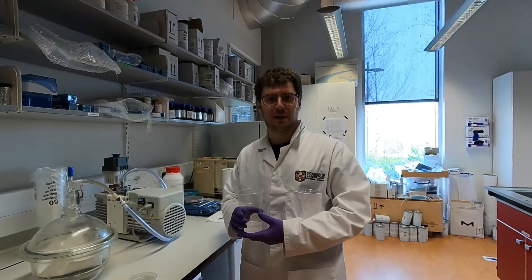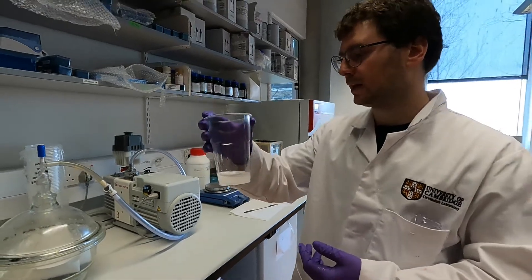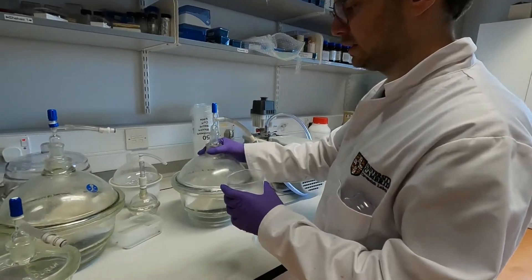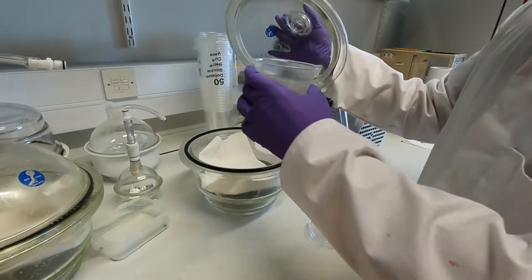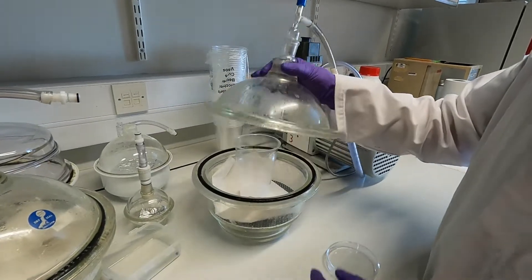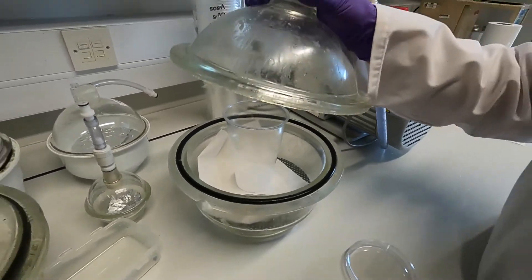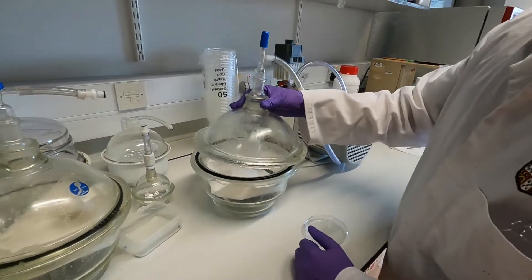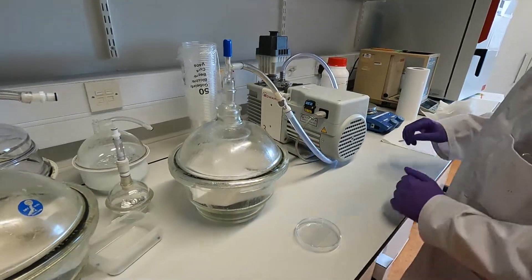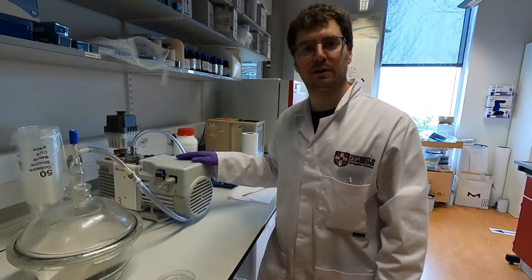We move to a different lab for the degassing step. This is the same cup I just mixed, and for the degassing we're going to put the PDMS cup inside a desiccator — just a sealed container connected to a vacuum pump. Remember to line the bottom of the desiccator with a piece of paper, so in case you spill any PDMS it won't go directly into contact with the chamber. I'm going to close the desiccator and turn on the vacuum pump.